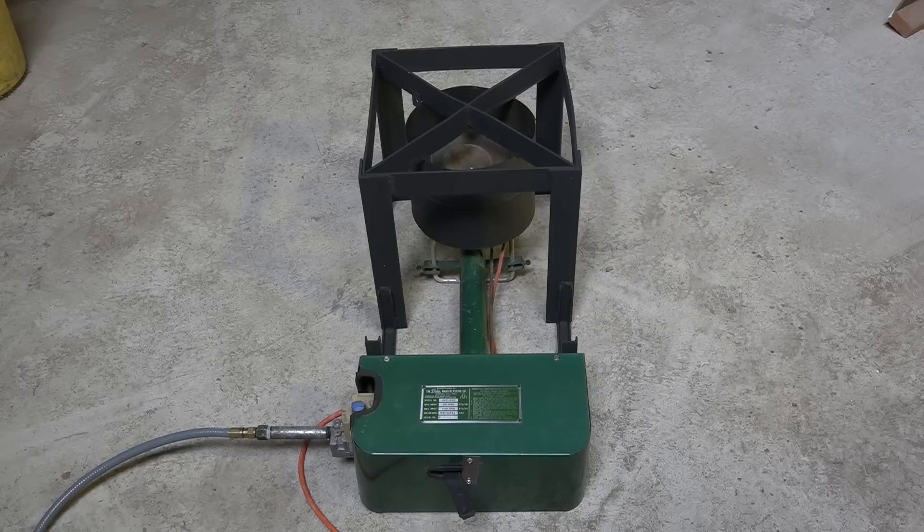I don't recommend this if you have no real experience with natural gas. This is a natural gas burner, and I don't really recommend you make something like this. It works and it's got safeties on it, but you could get yourself in trouble if you're a neophyte.